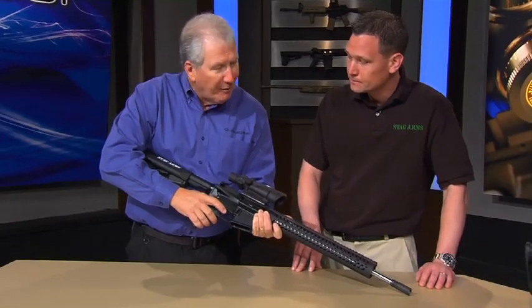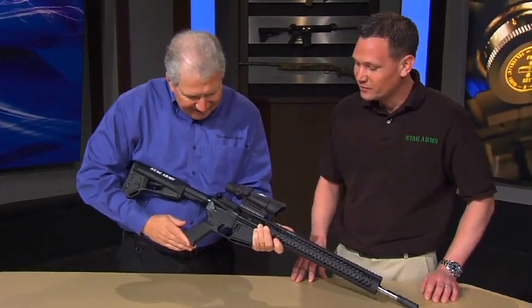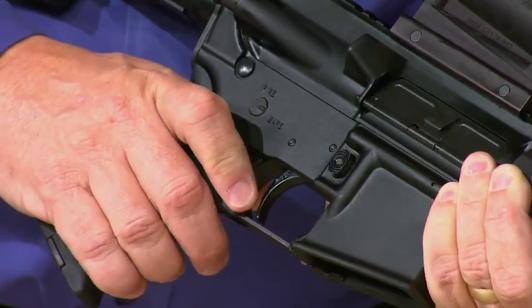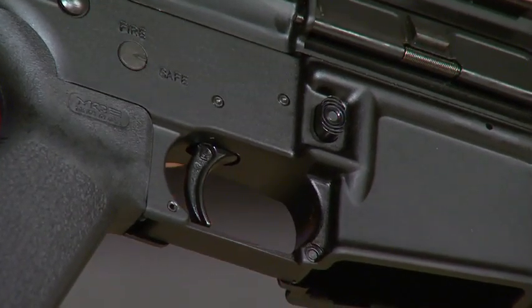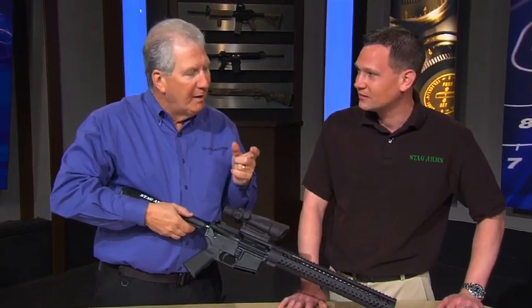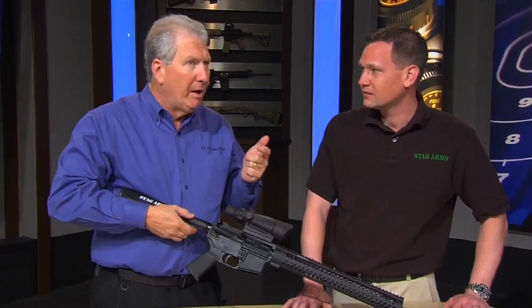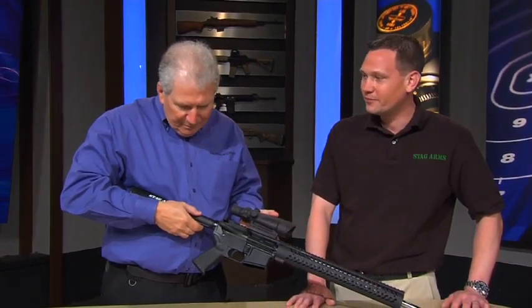Tell me about this trigger — that's what has everybody excited right now. It's the Geissele trigger, made specifically for three-gun competition. It's an amazing trigger. We can't show people on TV how it feels, but as soon as they pick it up and try it, they go, "Wow, that's amazing." That's the reaction we get every time.